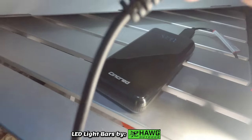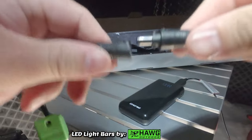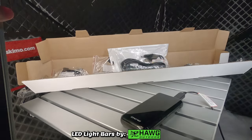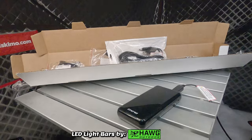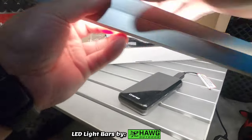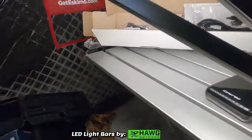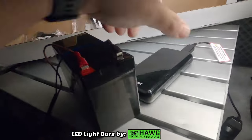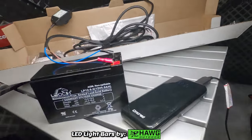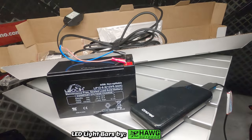You can also connect up to two lights with this USB-powered setup — that's the recommended configuration. You use these two connecting cables, match and twist-lock them. Now you have two LED light bars powered by USB, and that's what I have lighting my pop-up right now. You can see how bright these two bars are.